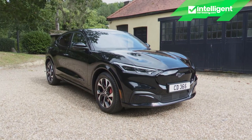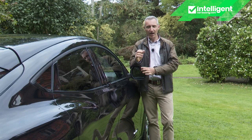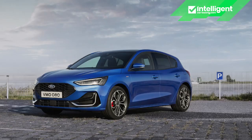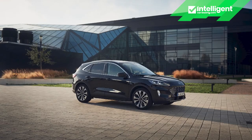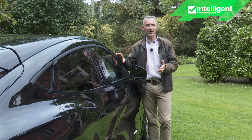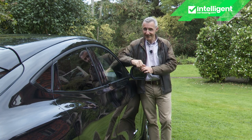You might wonder whether that's what we've got here. After all, this model's supposedly all-new GE1 — global electrified one — platform is actually a revised version of the C2 chassis used in the brand's current Focus and Cougar models. But the product itself couldn't be more different from those conventional cars, as we're about to find out.